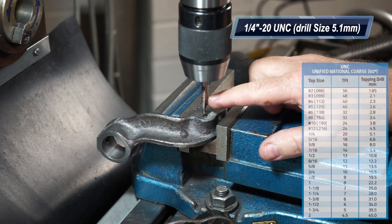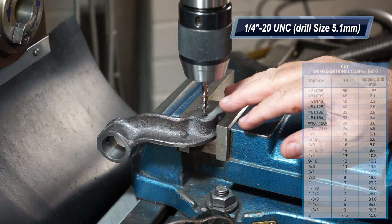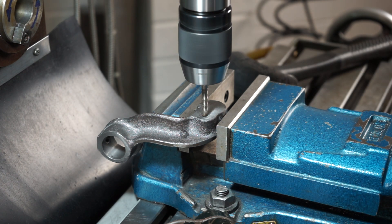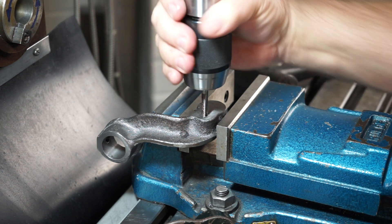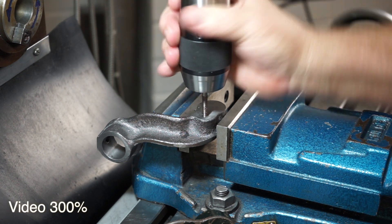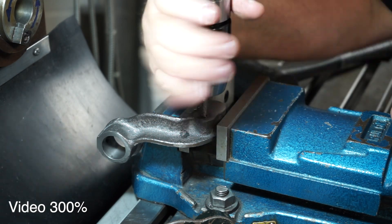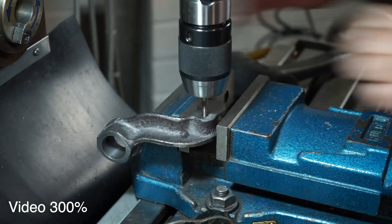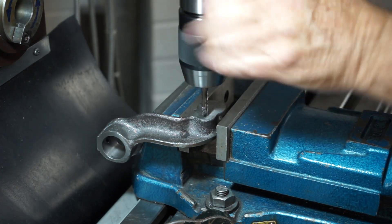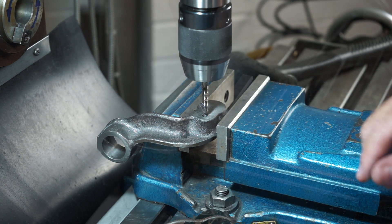This is a quarter-inch thread that I've got a tap here for. The drilling size was 5.1mm and I'll start this and then feed it by hand. Okay that's done and it's to depth - time to flip it over and do the other side.